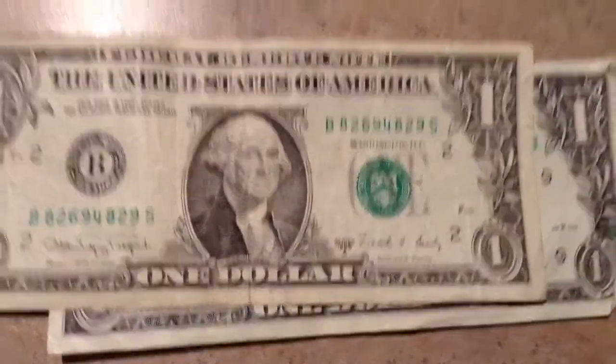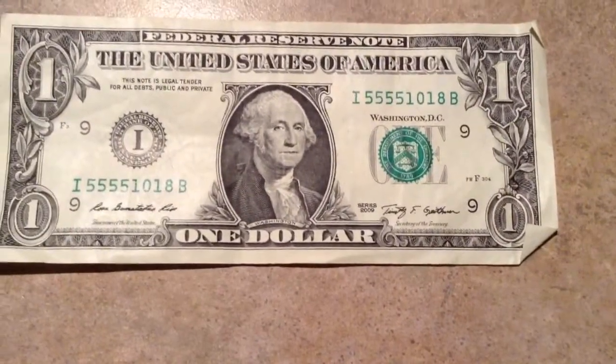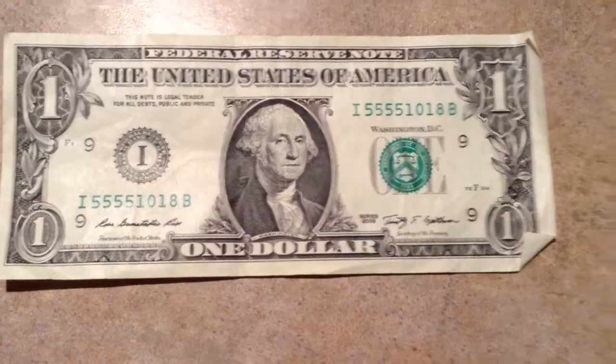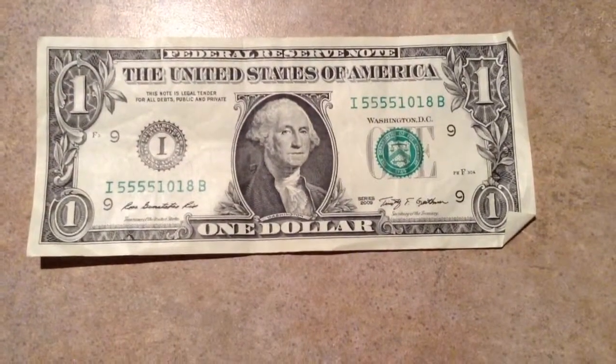This one here — 1988 Series A, no web note, send that one back. This one's kind of interesting: 2009, starts out with the quad 5s and then 101.8. Series 2009, I'll keep that one — I'll flatten that thing out and keep it. I like the quad 5s on there.